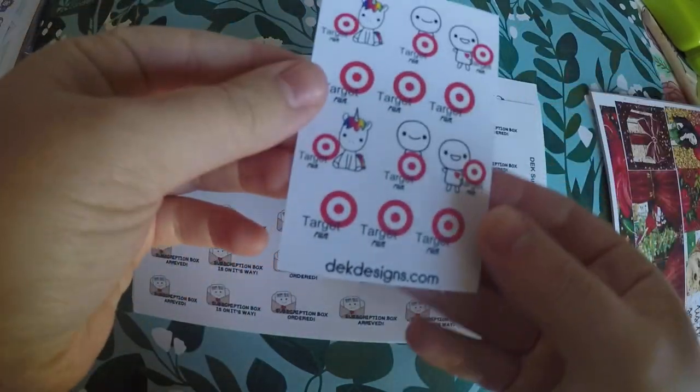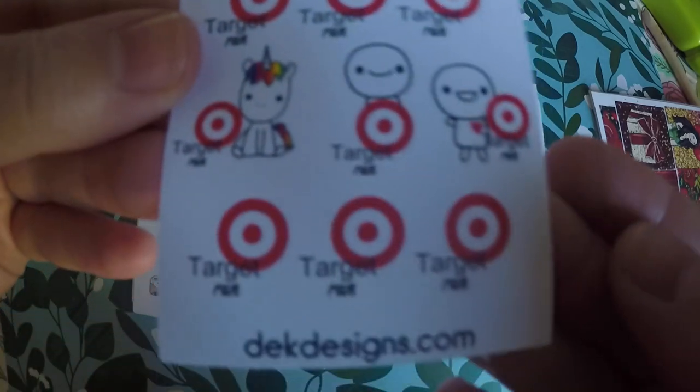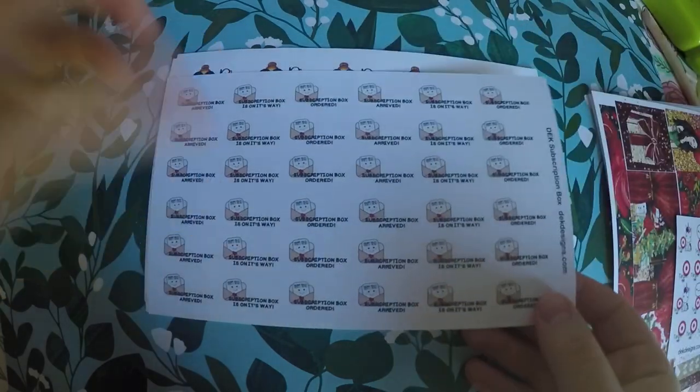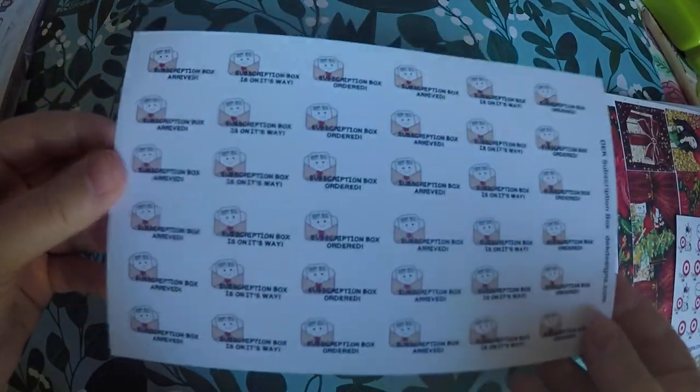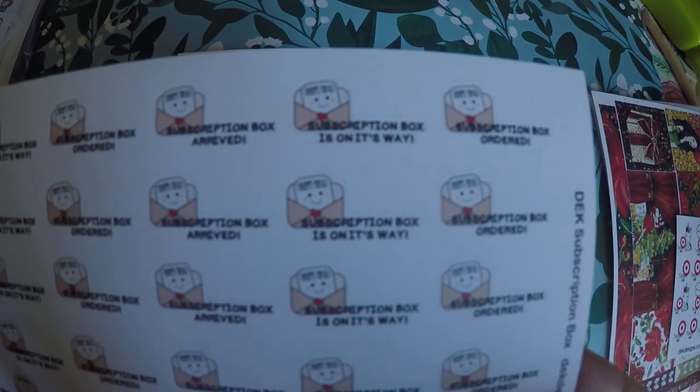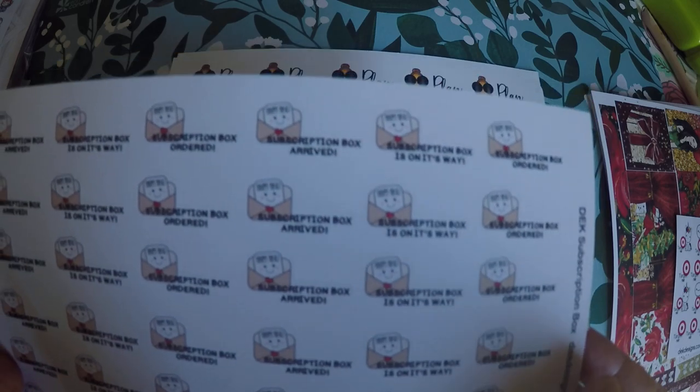And then I got these little Target Run stickers. I've been doing really good about not running to Target too much, but I thought that would be good for the days I need to go. And then I got these subscription box stickers — subscription box is on the way, subscription box ordered, and subscription box arrived. I've only got two currently, so this will be great. Hopefully I won't fly through this too quick.